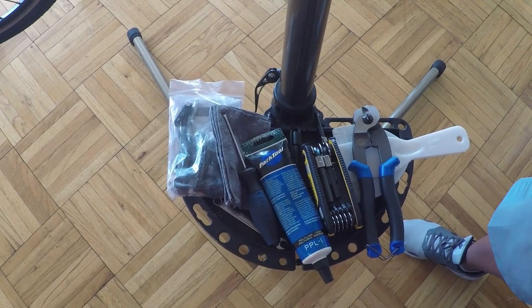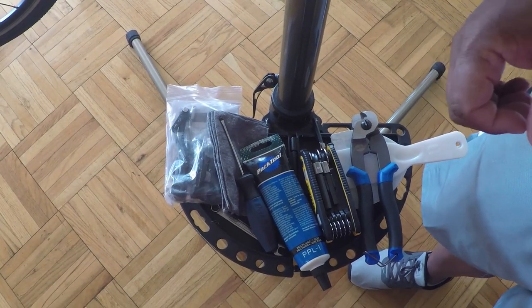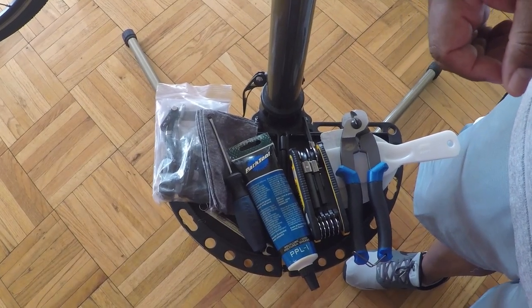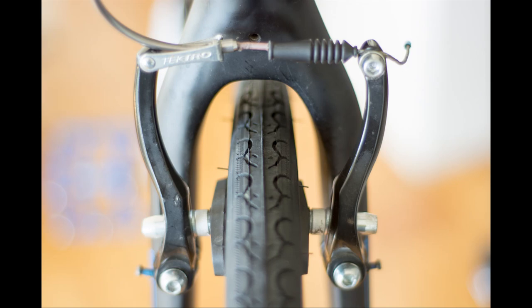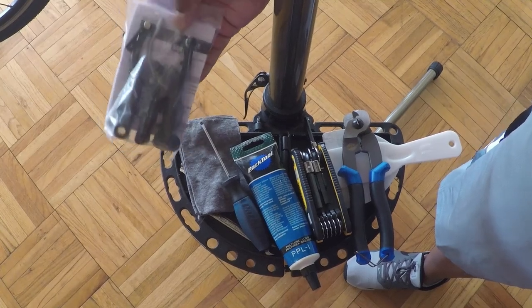Hey people, what's up? So I wanted to do a quick tutorial on how to replace linear V-brakes. Today what I'm going to be doing is replacing the linear V-brakes on my Trek 7.2. I'm going to be upgrading those textural brakes to the Shimano Acera linear V-brakes.